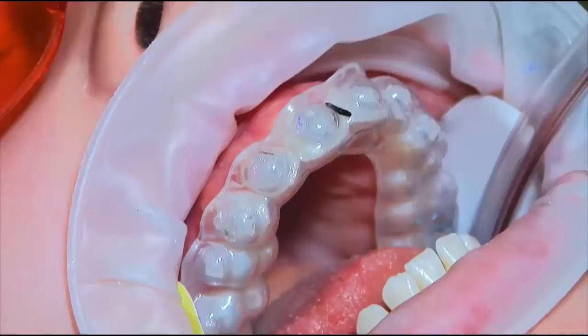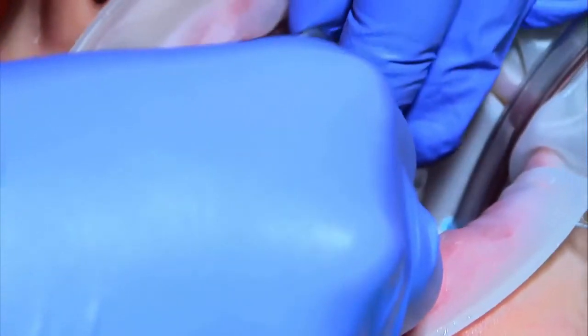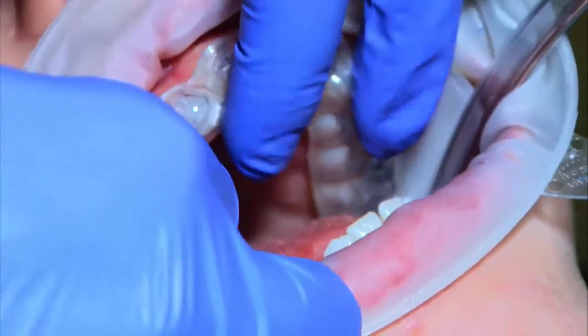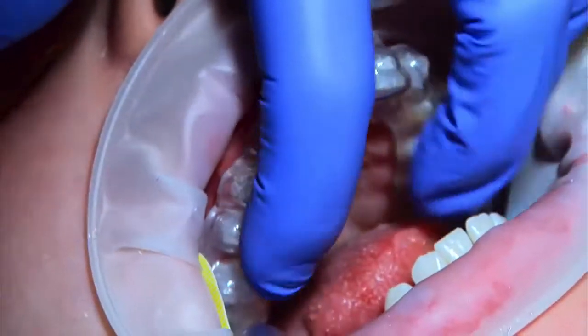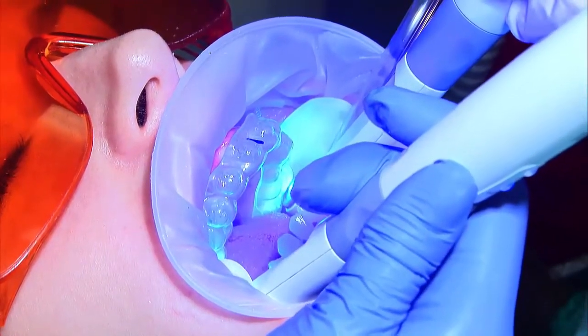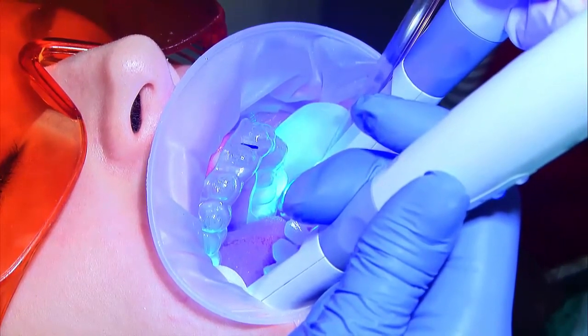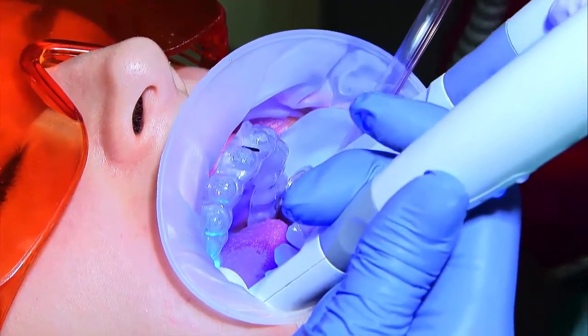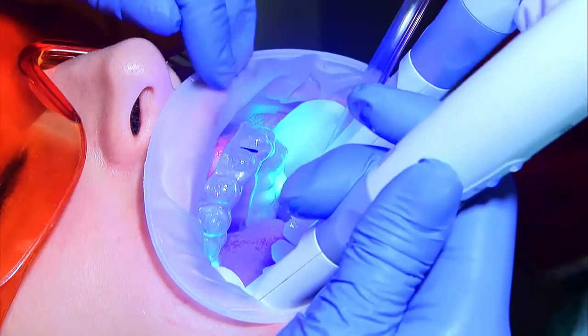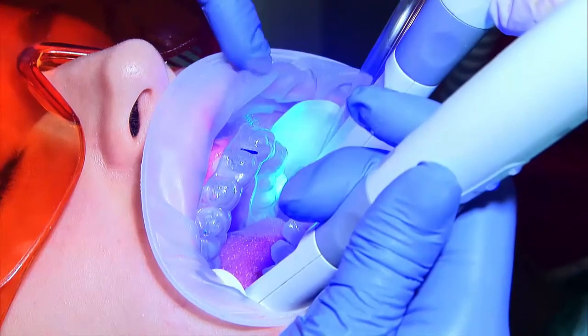Seating is next. On both arches, you will notice the black placement mark at the midline to help with tray orientation. For the upper tray, use a straight-in and straight-up motion. When you feel the tray is seated, use two fingers and push all the way up, applying force only in the occlusal direction. The tray is now ready to be cured. Start with the molars on one side and then move to the molars on the opposite quadrant — at least 10 seconds per tooth at an occlusal angle, then at least 10 seconds more from the buccal aspect.